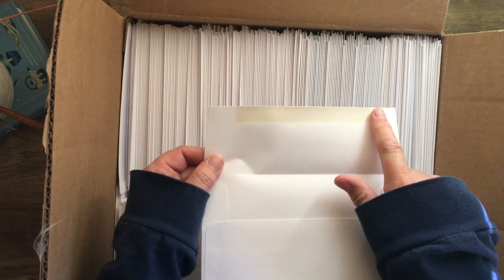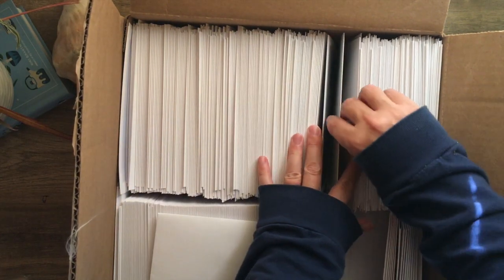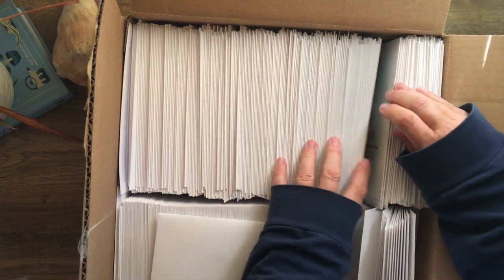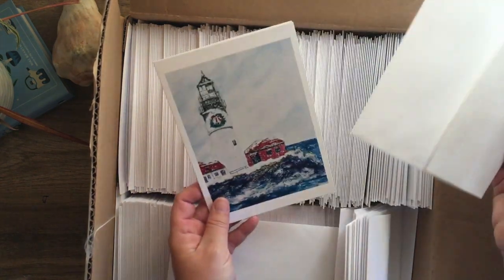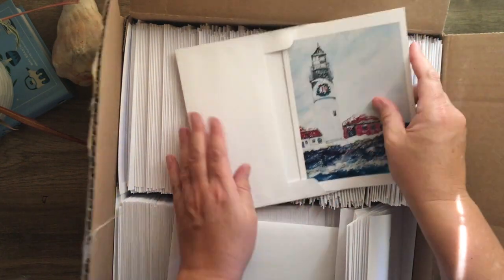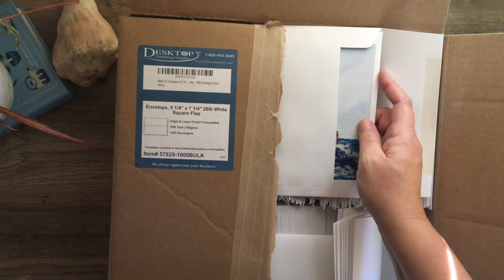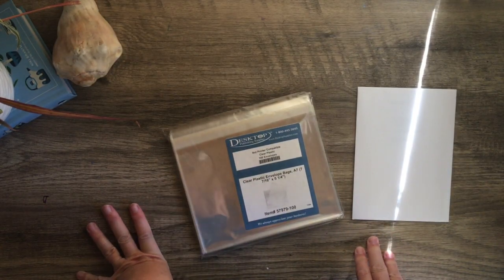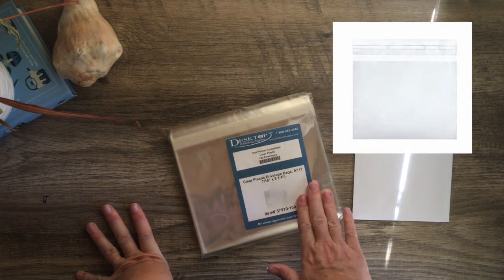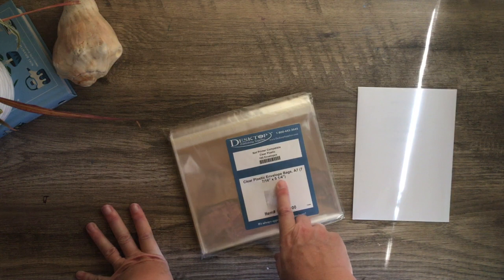The envelopes have a lick-and-stick closure. Here I've got some cards that are already set up. This is one of my winter cards that I had made, and they fit perfectly in these envelopes. They're an A7 size, which fits perfectly. I also have these clear plastic sleeves — again from Desktop Publishing — there are a hundred in a package, and they also fit size A7, which is seven and seven-sixteenths by five and a quarter inches.